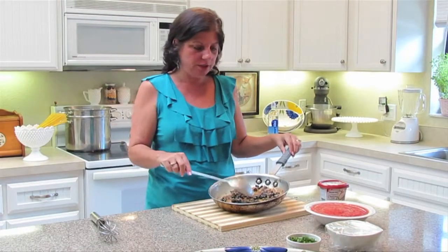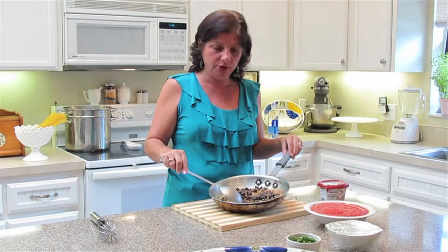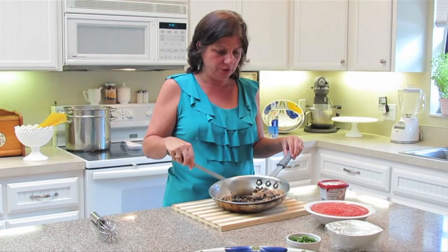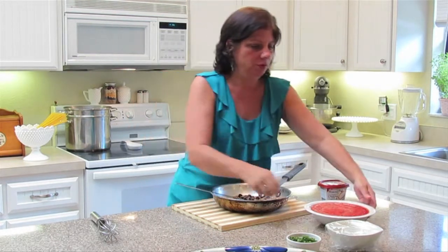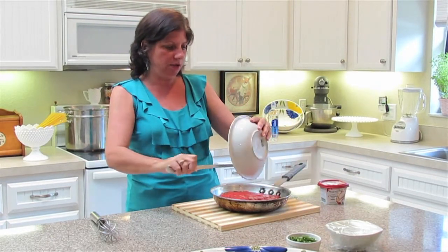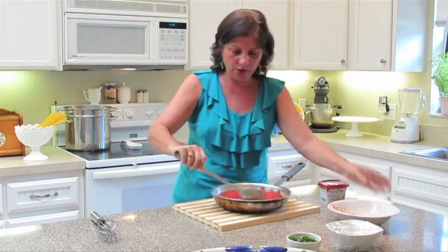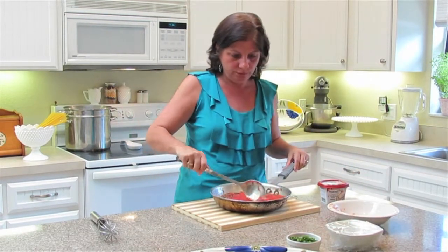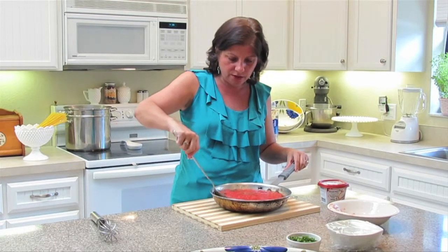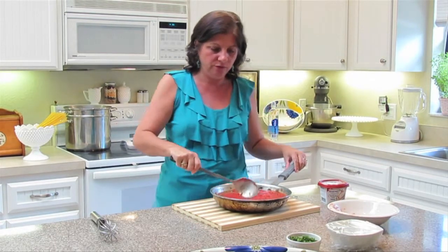What we did here was I added the black olives and the capers and gave it a quick little stir. And now I'm going to add these tomatoes — these are 28 ounces of crushed red tomatoes. Stir that around a little bit, and then I'm going to add this back to the stove and let it simmer before we add the cream.